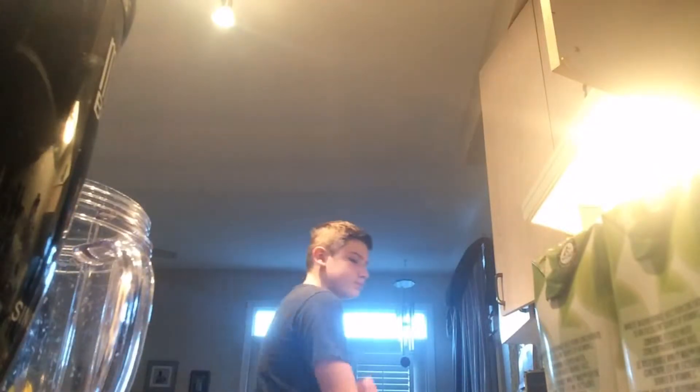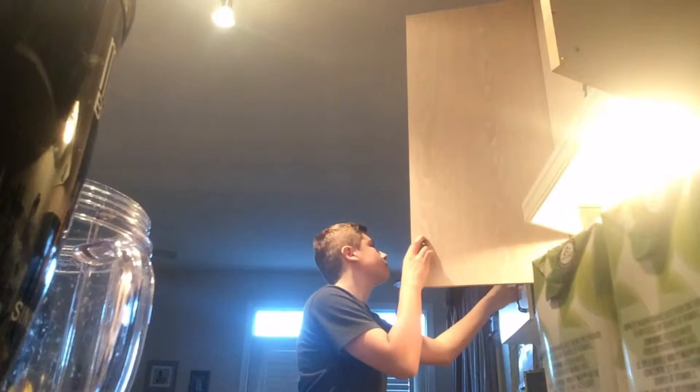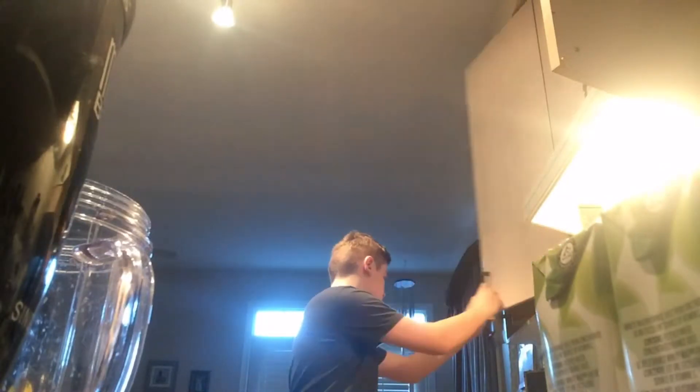Okay, so my mom says someone on the counter... Watch my mom come down here and find it like in three seconds. Okay, I found it.